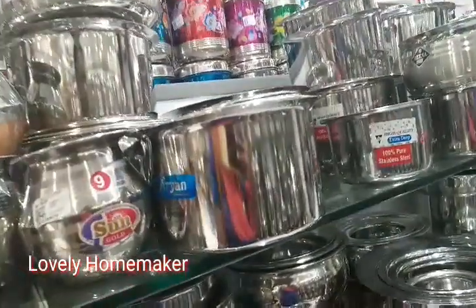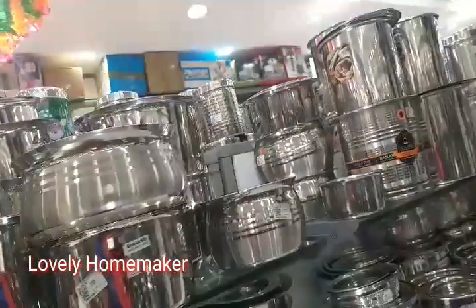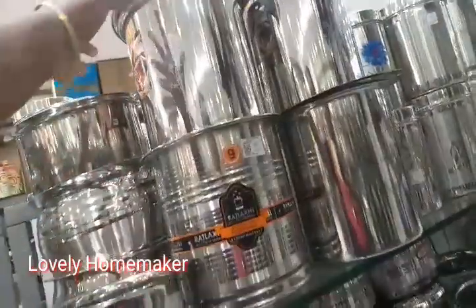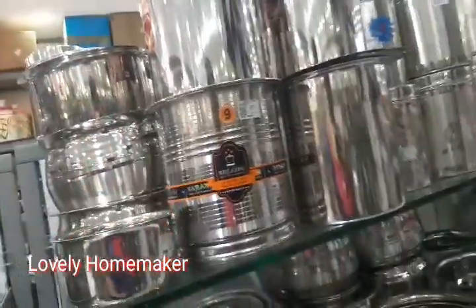This is a different collection. It is a plain collection. There is also a dump area section. This is a silver steel collection and it is also available here.